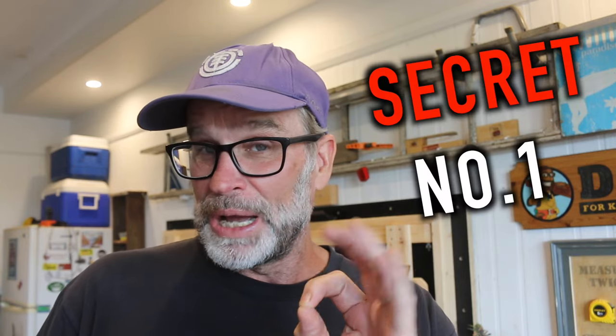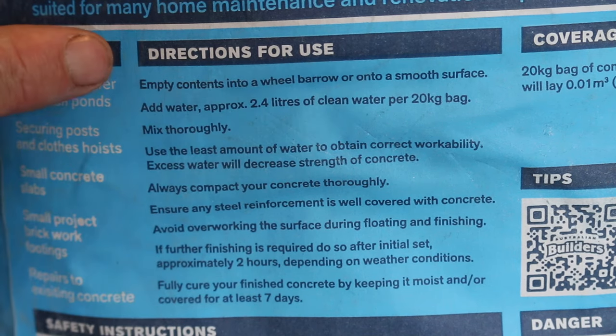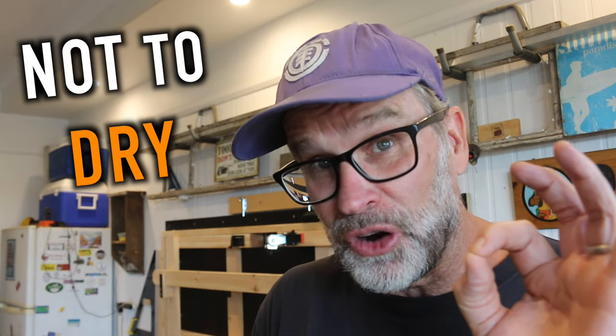Now that I've scared you half to death with stories of serious lung disease, let's get to mixing up this concrete — starting with secret number one, which is: read the instructions on the back of the packet. It's as simple as that and not many people do it. Follow the instructions and you'll finish up with the perfect mixture — not too wet and not too dry.